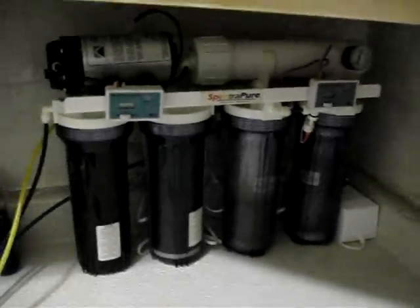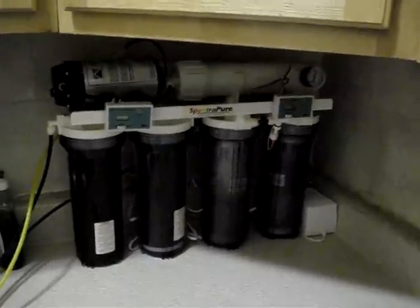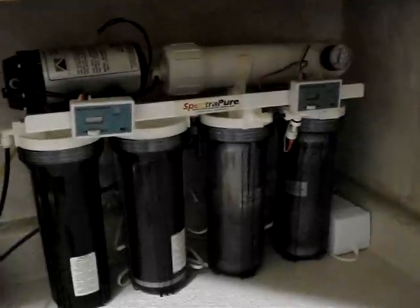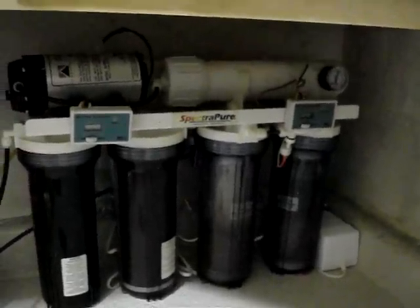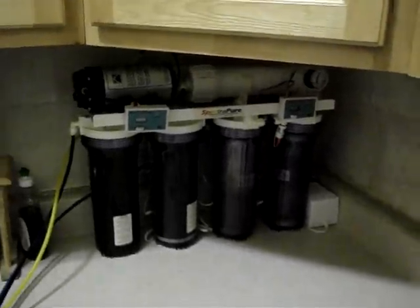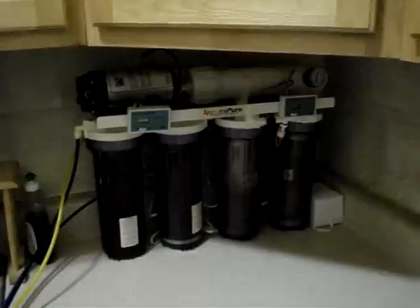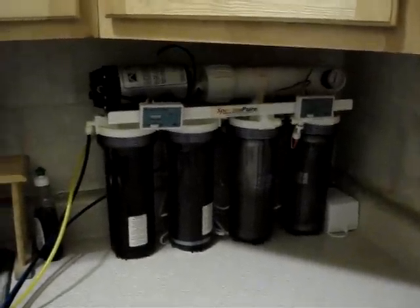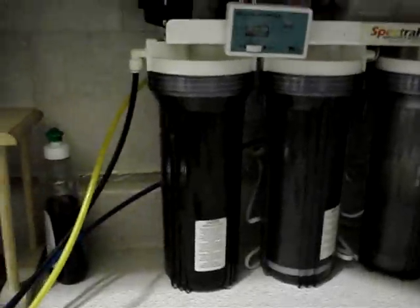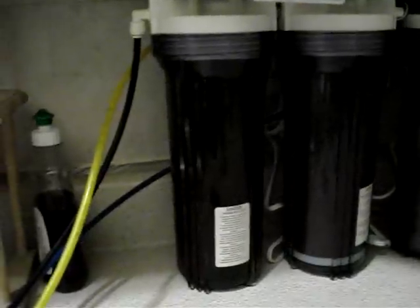This unit is the SpectraPure MaxCap 90 Gallon Per Day unit. According to their recommendations, I called them up and told them I was getting 100 psi. They told me to tone it down because under warranty the unit is only covered if it's running from 40 to 80 psi. I asked if it would affect the membrane at 100 psi, and they said it won't affect the membrane, but due to the pressure I could crack the housing — especially if it gets clogged, since the first-stage sediment filter has gotten really dark, almost black, very fast.